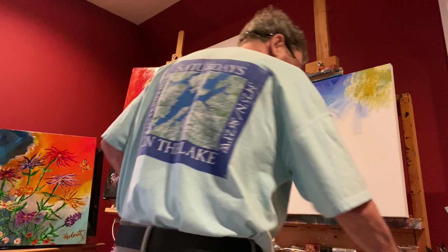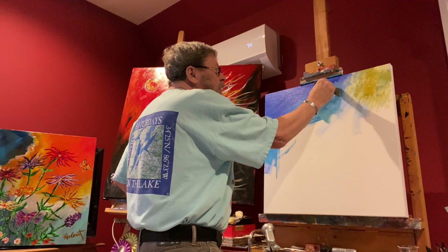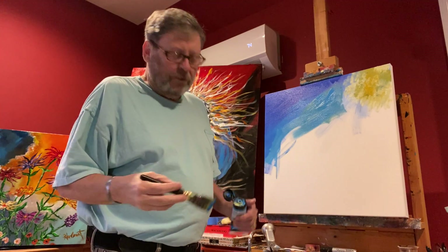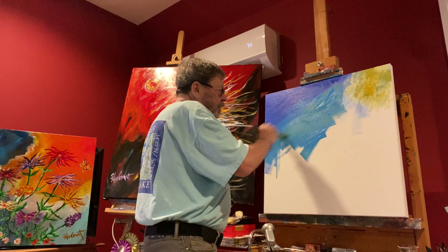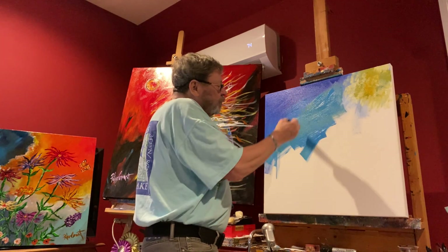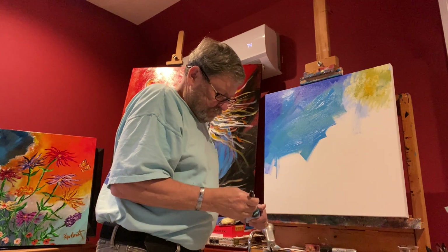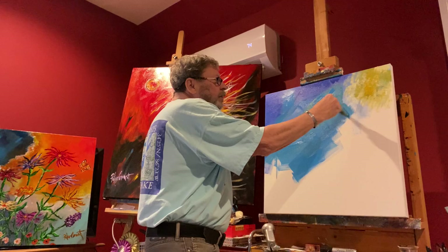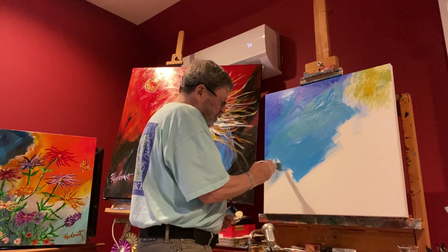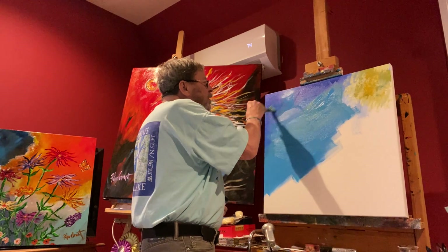I'm back to slapping paint again. You may not be able to see it very well because of the lighting, but I haven't changed the brush and I have not rinsed it out. So when I put some brush strokes up here, it's picking up some of the yellows and greens from the other paint I had done.